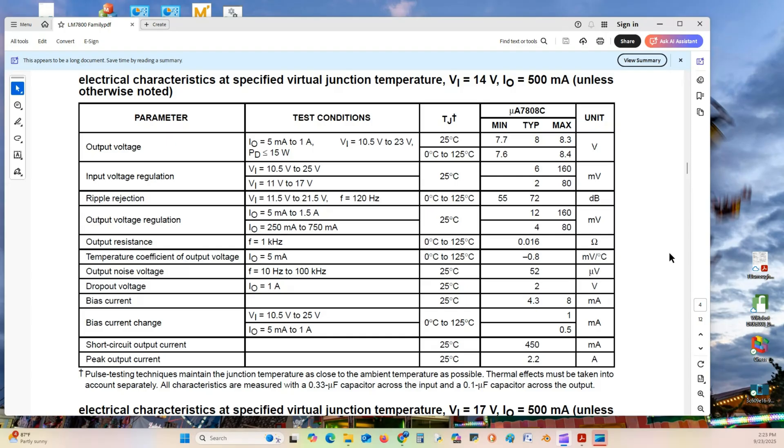Here are the electrical characteristics of the microA7808C. The output voltage will vary from 7.6 to 8.4 volts, depending on the input voltage. The input voltage can range from 10.5 volts to 23 volts. Input voltage regulation is specified from 10.5 to 25 volts AC at 25 degrees Celsius.